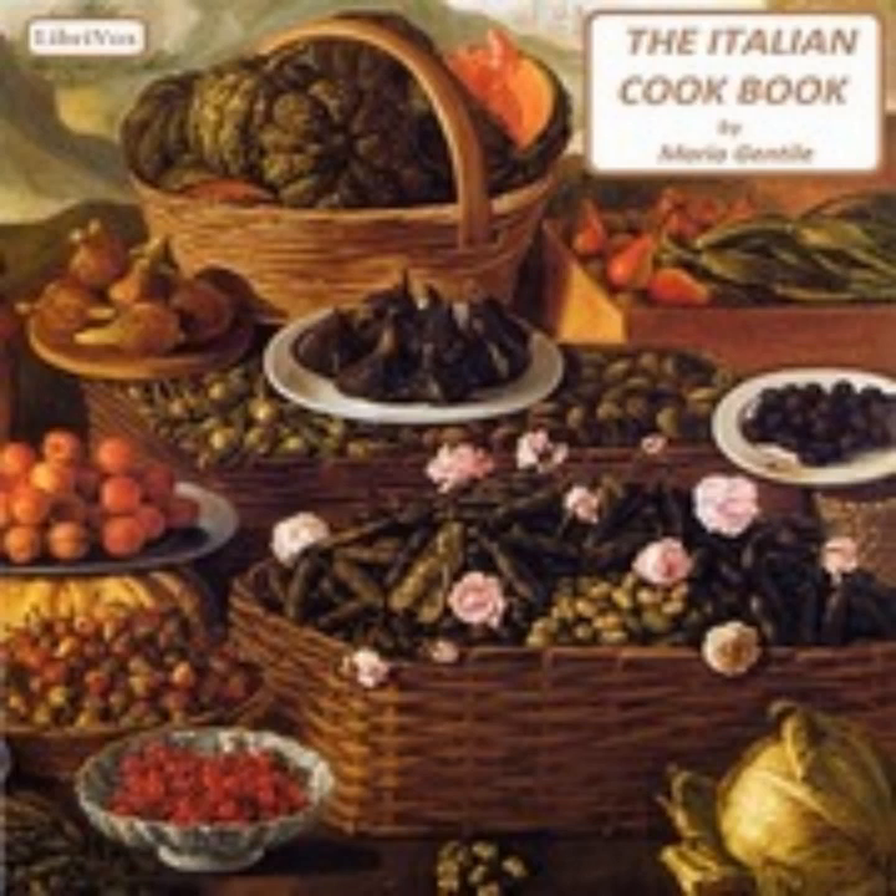Sixteen: Macaroni with Sauce (Macaroni al Sugo). The most appreciated macaroni are those seasoned with tomato sauce or with brown stock (see recipes twelve and thirteen). The macaroni are boiled as above, then drained in a colander, turned into the saucepan, and mixed with the sauce and grated cheese. Some butter may be added in the mixing for those who like it.